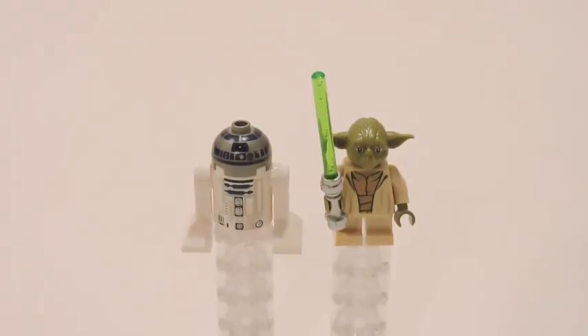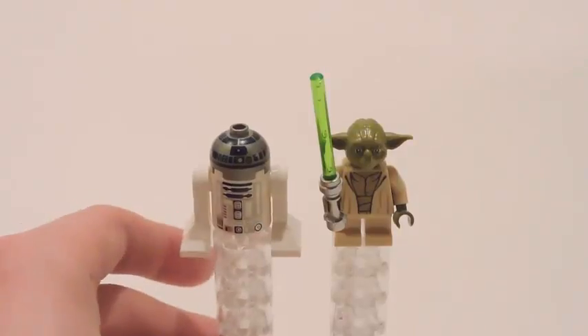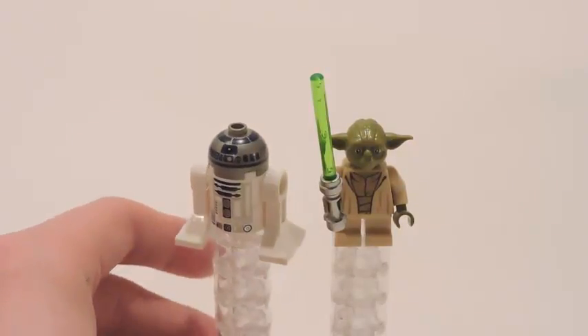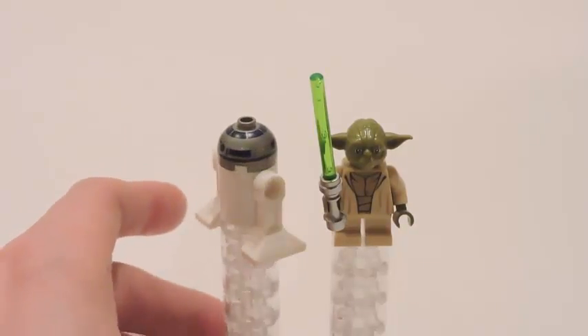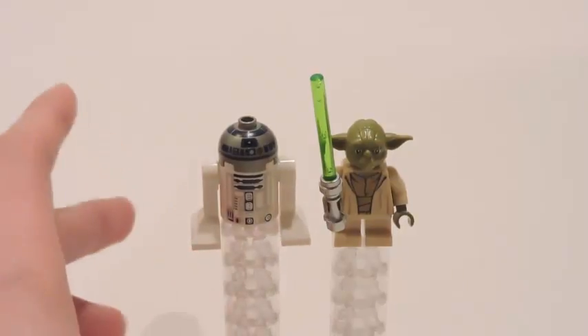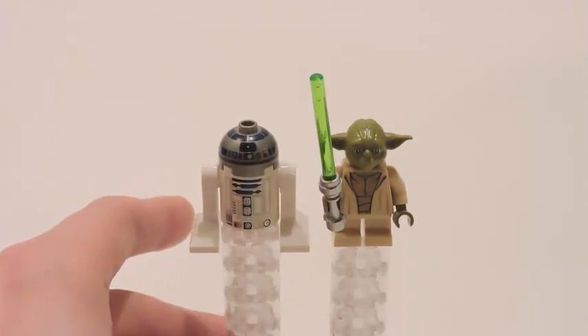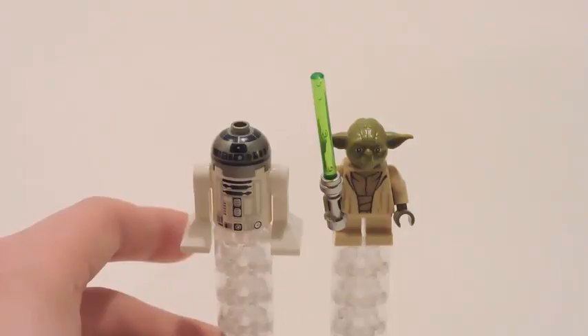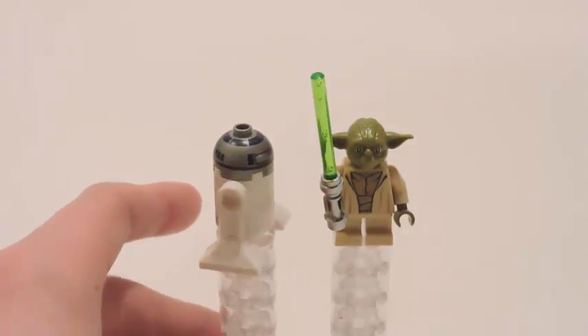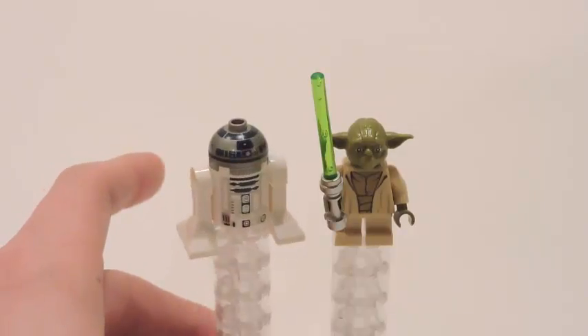Here we have our two main figures for the set — Yoda and R2-D2. These two figures are not new; they're basically the same version we've had for the past three or four years. There's nothing new about R2-D2. It's always nice to get this version of R2 because I love the detail on this little droid. This is the best version of R2-D2 LEGO has made to date, and I don't see any major changes they could really make — they basically topped out what they could do. They did a really good job on R2-D2.